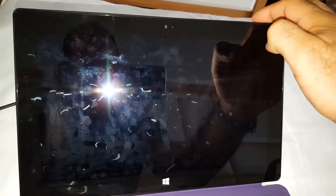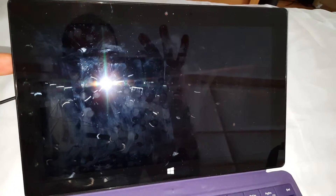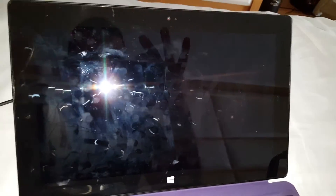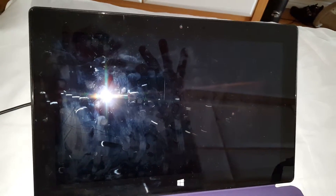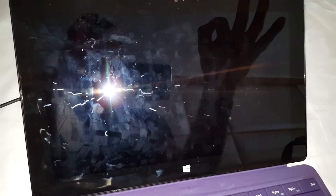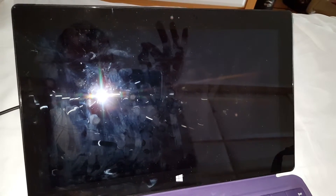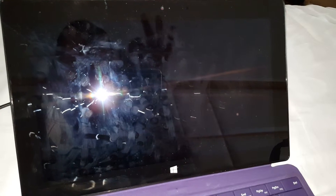While it's off, press the On button on top at the same time as the Volume Up button — press them both together simultaneously. Hold them both down — the Volume Up button and the On button together at the same time — for 15 seconds. You will see the screen switch on with the Surface wording.